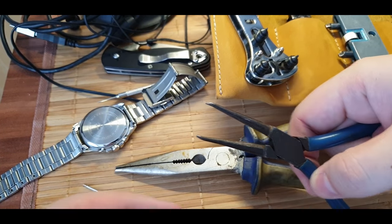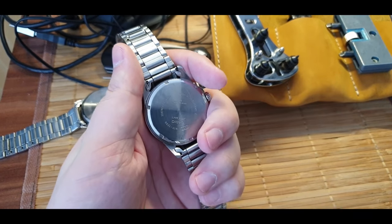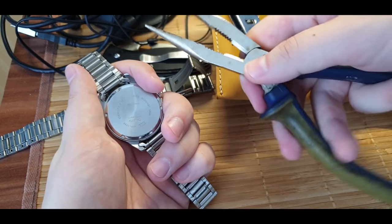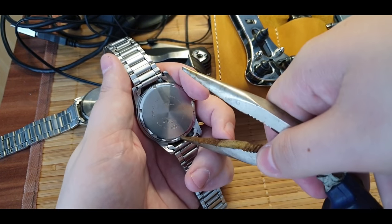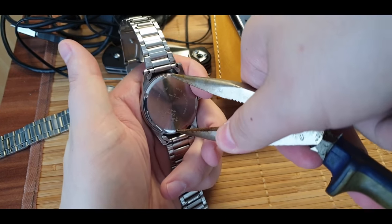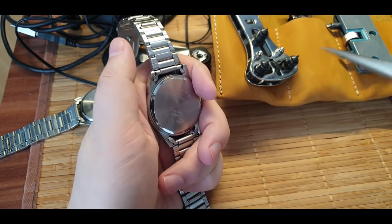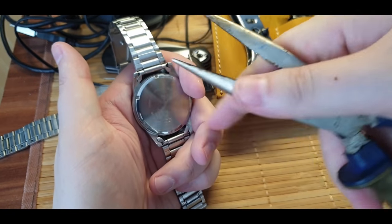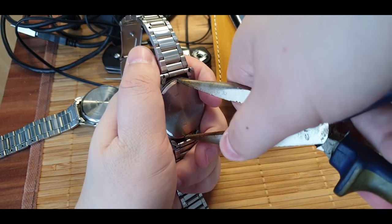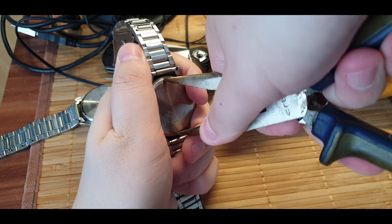What I do is take the watch in my hand, hold it steadily. With needle nose pliers - I'm using the big ones because most likely you'll have these in your garage - I place them inside the notches. Make sure it will be steady and secure. Some people might put a piece of latex or cloth over top so they don't scratch the watch.